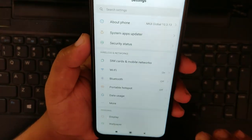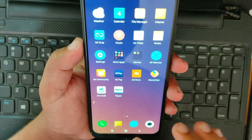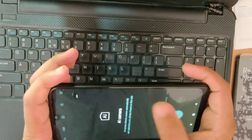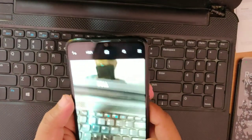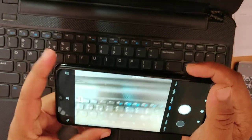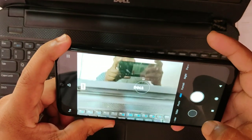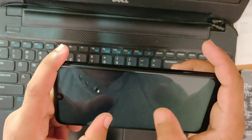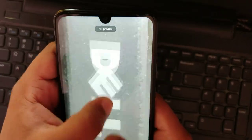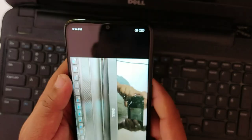You can use the camera. So let's open the camera. It's 48MP. So the camera is very good.